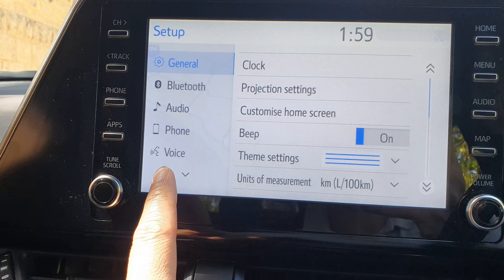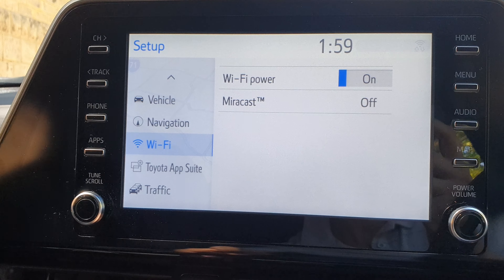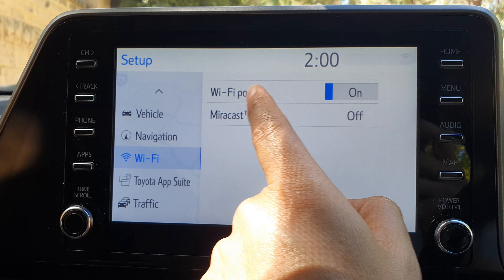Next, press on the down button on the left hand side and then tap on Wi-Fi. Then tap on Wi-Fi Power.